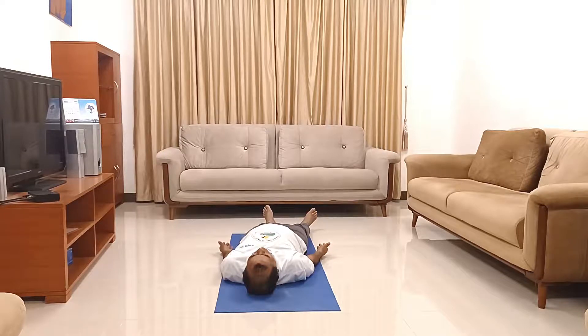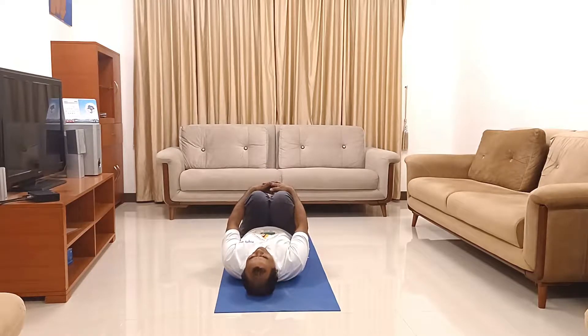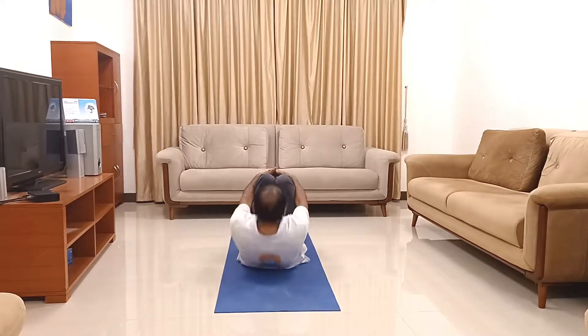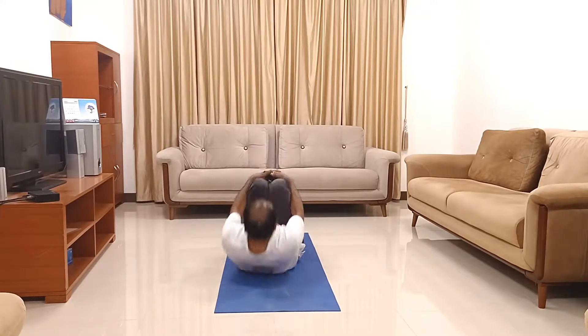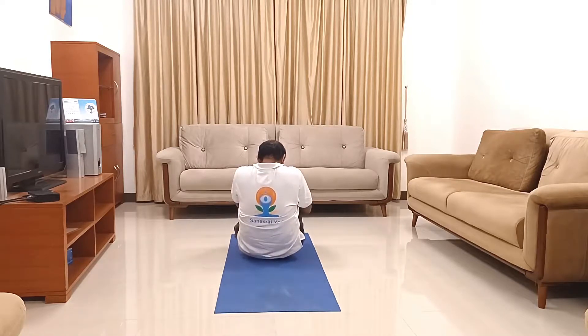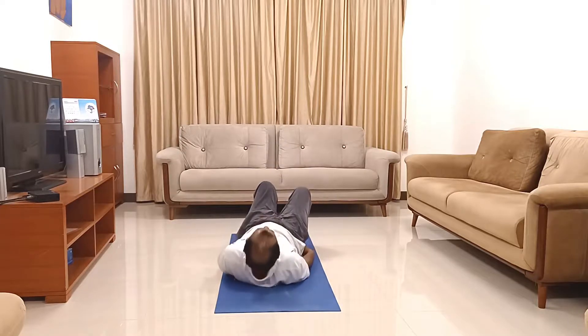Now let's do some rock and roll. Bend your knees, clasp your knees with both hands interlocked, raise your upper body up and do a little bit of rock and roll — five times. In the final position, sit on both feet, then slowly come back to the supine position.